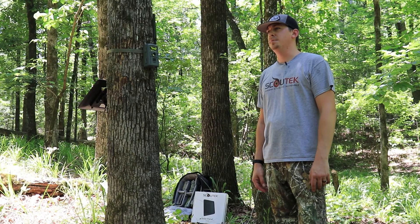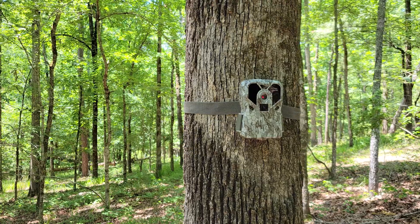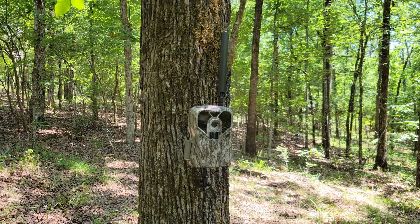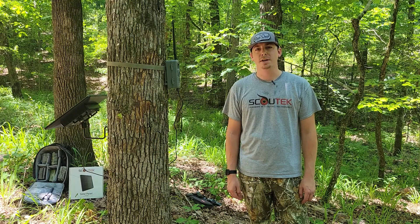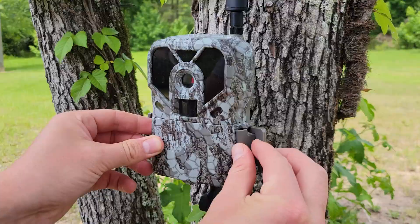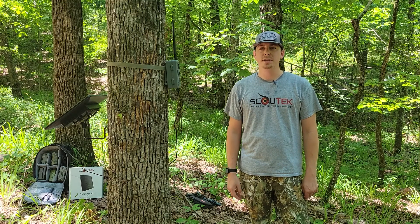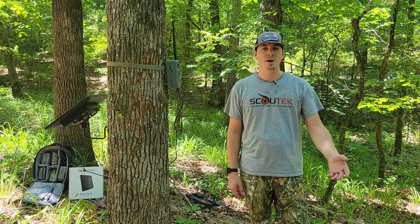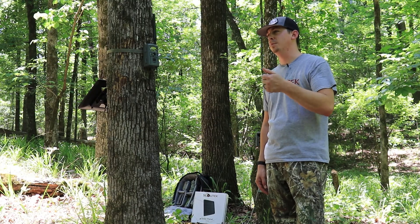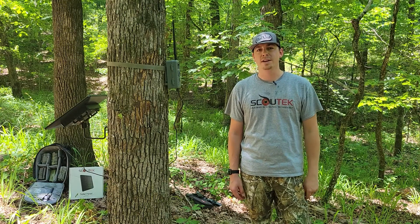Ask yourself: if you're like me and the majority of others out there, why have you made the switch from a non-cellular trail camera to a cellular trail camera? You're probably thinking: not only do I get real-time notifications when there's activity, but you don't have to drive all the way to that property and slog through the woods just to pull that SD card and view a couple photos. But it completely defeats the purpose if you're going to be driving out there every few weeks anyway to swap batteries. If you're going to spend the money on a cell cam and a data plan, you might as well use it for what it's meant for — set it and forget it.